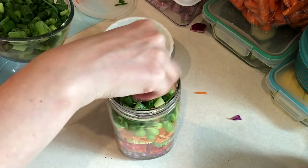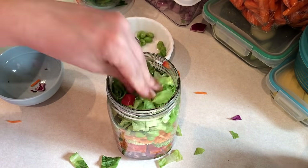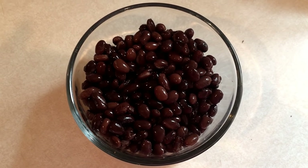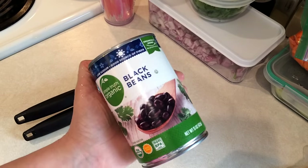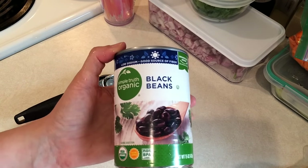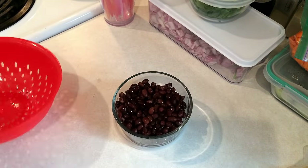If you guys want to see more mason jar salads, give me a thumbs up and leave a comment down below and I can come up with some more recipes for you. Another thing I like to have in my refrigerator is some black beans. I'll be using these for some lunch bowls and dinner recipes through the week, so I just wanted to drain and rinse these so they are ready to go.